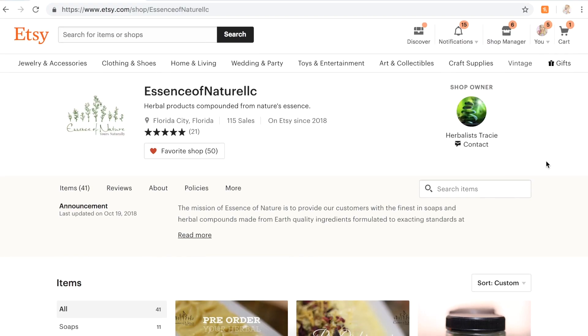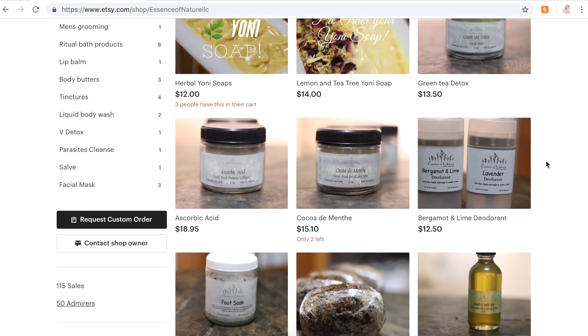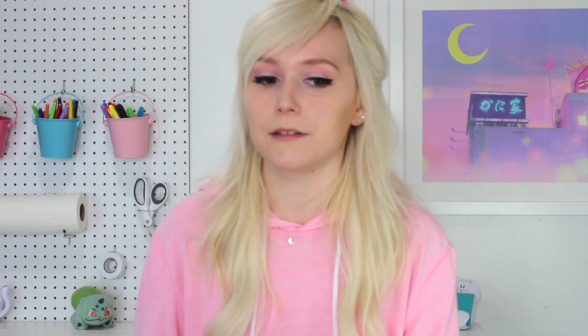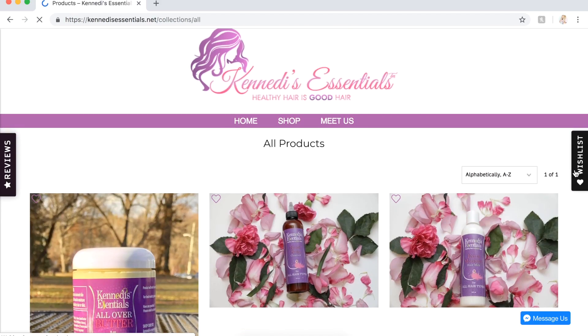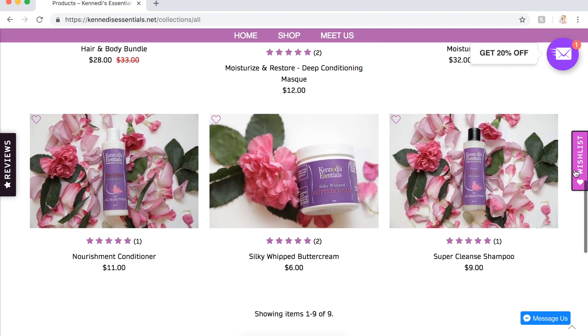I have four lovely people I need to shout out. The first is Herbalist Tracy who owns Essence of Nature — I'll link her Etsy shop and my review video in the description. The next is Musical Mood Ring who owns Stardust Bath and Body; her website may or may not be live yet, but you can type in your email to get notified, or follow her on Instagram at Stardust Bath and Body. Next up is Nature's Farm Girl who owns naturesfarmgirl.com, where she makes natural body and skincare products. And the last shout out goes to Kennedy's Essentials at kennedysessentials.net — they sell all kinds of hair products and the website looks super cute. If you want your website shouted out on my channel, go over to my Patreon and sign up for the shout outs tier — you'll get early access to videos, access to my blog, and a shout out at the end of each of my videos.